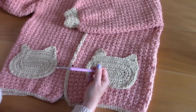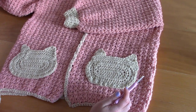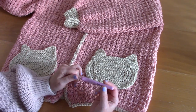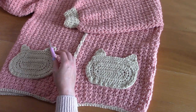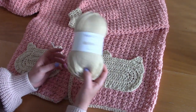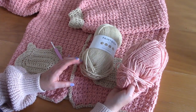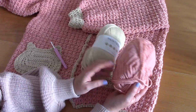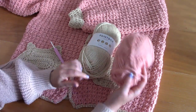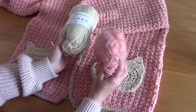I'll be demonstrating size S/M, but you can find any other size on my blog, so you can follow along with the video regardless of size. To make this crochet kitty cat cardigan, I used Paintbox Yarns in two different colors — a light pink (the name will be in the description) and it's Paintbox Yarns Simply Aran.